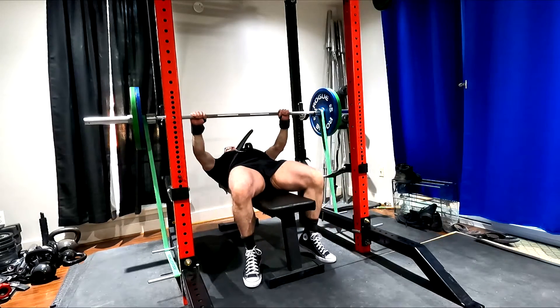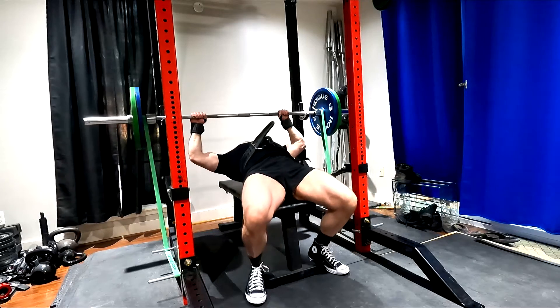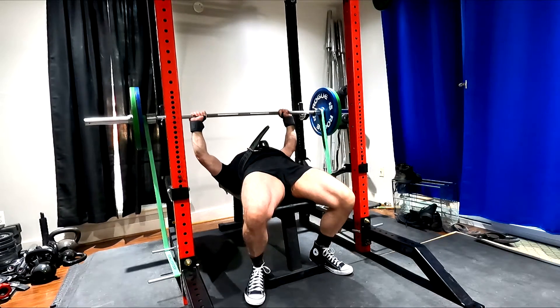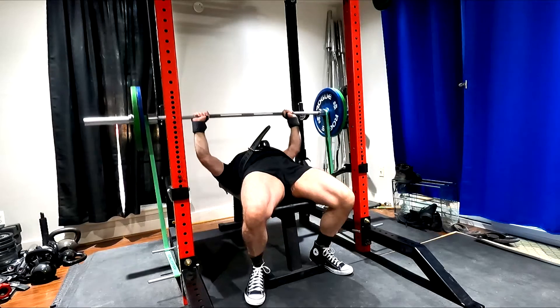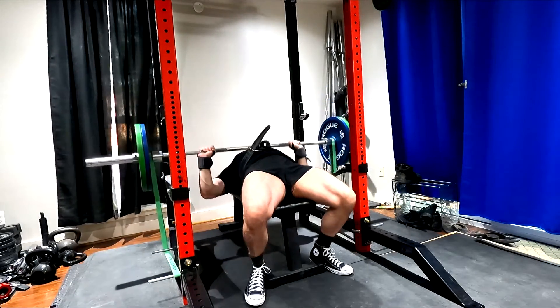Hey everybody, it's Jason Blaha here and once again it is time for a dynamic effort bench press today. Quick reminder for those of you who watch these videos, please remember to click like down below — it would be greatly appreciated. Alright, let's get over to the training.